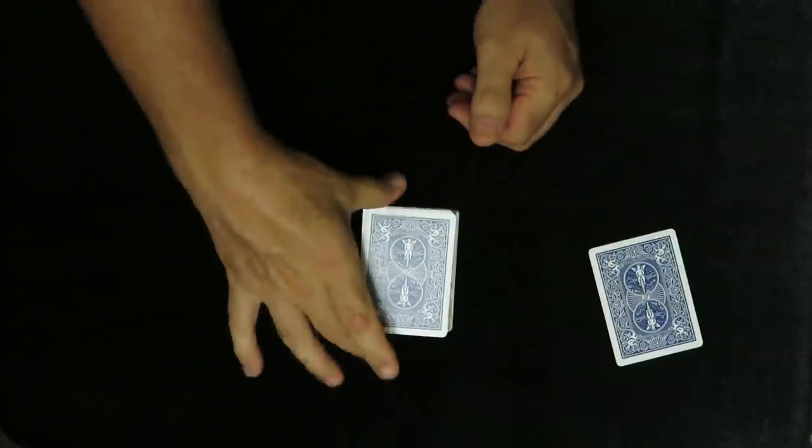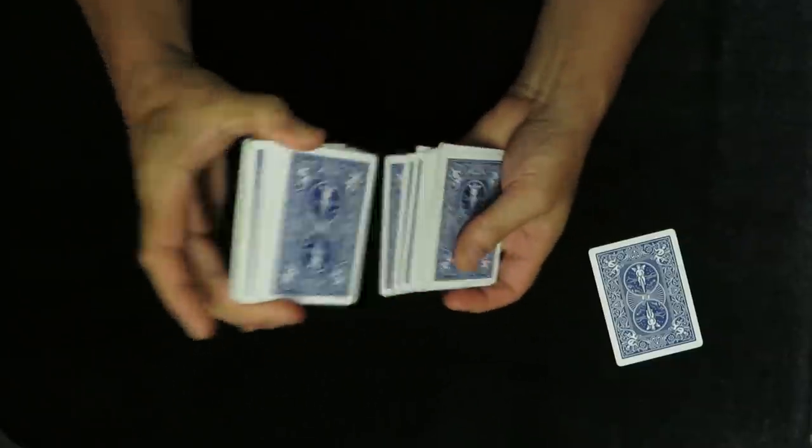They remove the top card and keep it safe. You then ask them, 'Before I turn back around, I want you to shuffle the pack.' The audience picks up the cards — not you — shuffles them, and once they're happy they've shuffled, they ask you to turn around. You turn back around and say, 'Everything was done behind my back.'